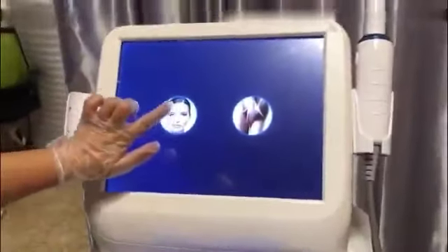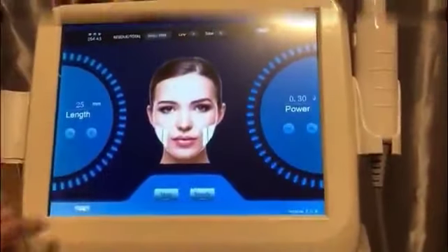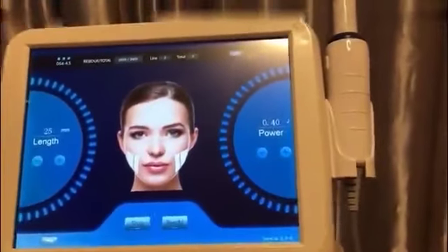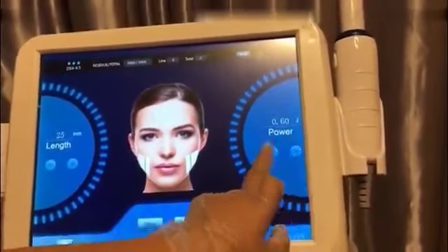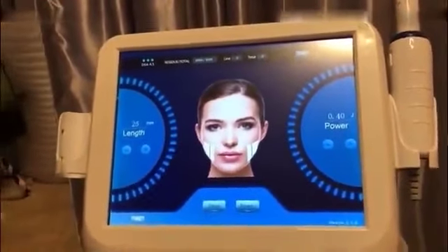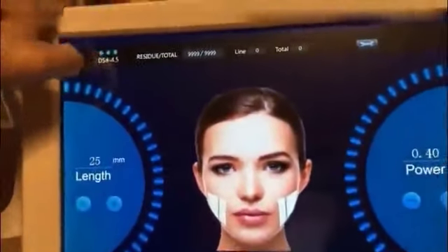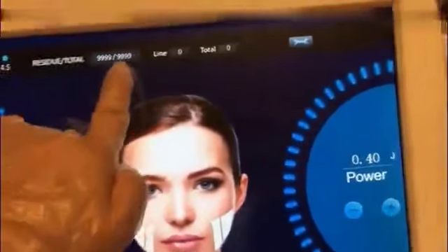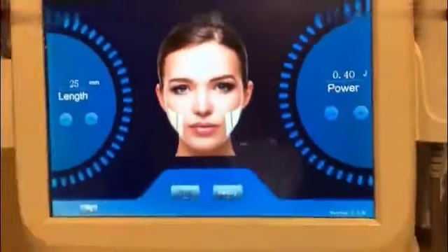Press the face picture button to enter the facial treatment. The length is set to 25mm and we adjust the energy starting from 0.4 for female clients, and from 0.6 for male clients. The upper left corner displays 4.5, meaning the machine recognizes the cartridge automatically. The length setting corresponds to the number of shots. Press ready to start the treatment and the indicator light will turn on.